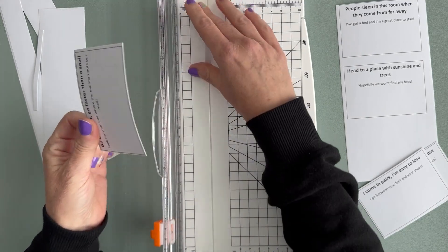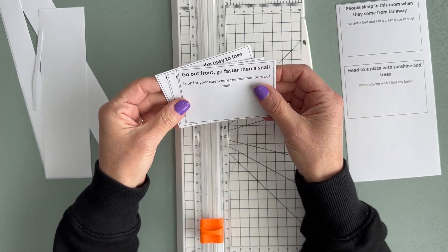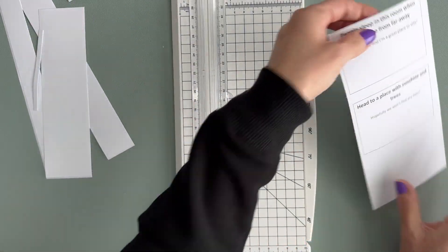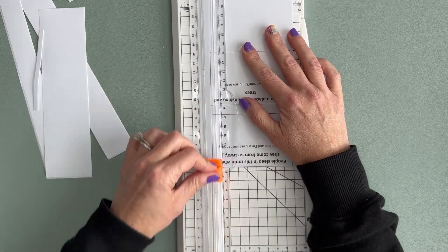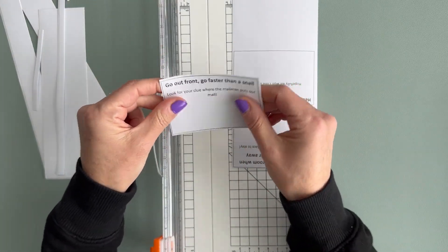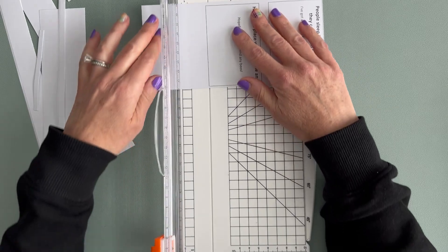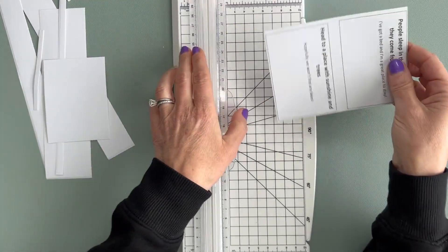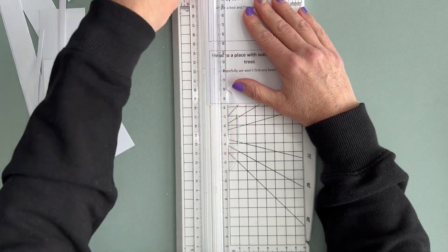I'm just cutting these out. I did print them on sticker paper, but if you're looking to do something similar you could even hand write them on paper or just print them on regular paper. You definitely don't need sticker paper, but since I had some I thought it would make my life easier because I'm going to adhere these to scrapbook paper so it's a little bit sturdier and bigger and brighter for him to find when he's looking for all the clues. I have quite a few to cut out so I'll finish that and be right back.